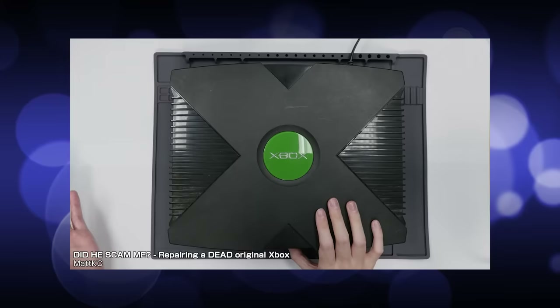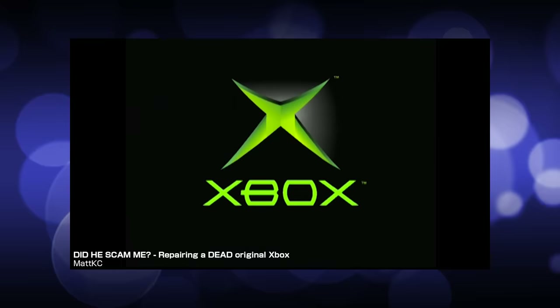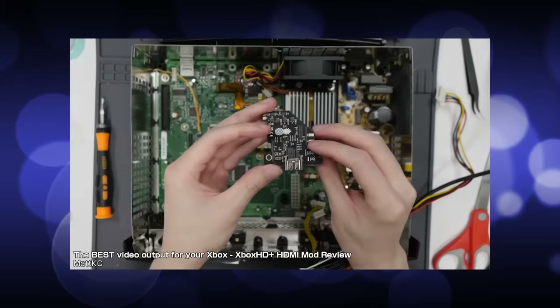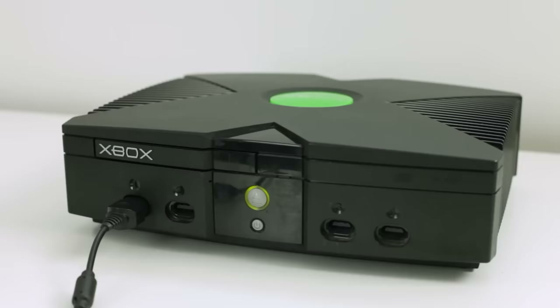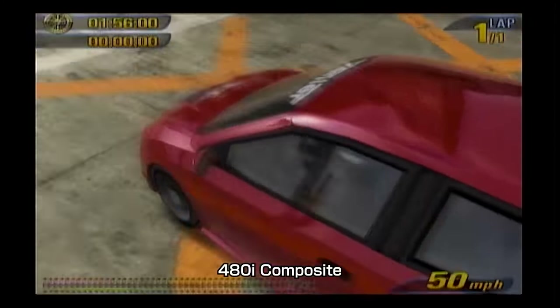Are you sick of this Xbox yet? Too bad. It has been quite a journey. When you first saw this Xbox in January, it was completely dead. Since then, it was resurrected, modded, made a lot quieter, and had a fully digital HDMI mod installed for pristine video quality. For me, this resulted in the ultimate Xbox.